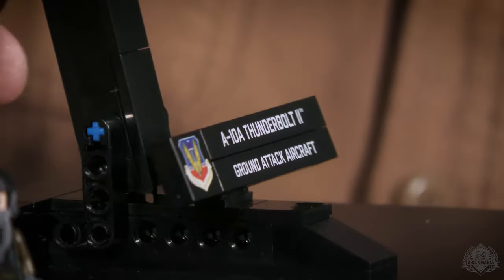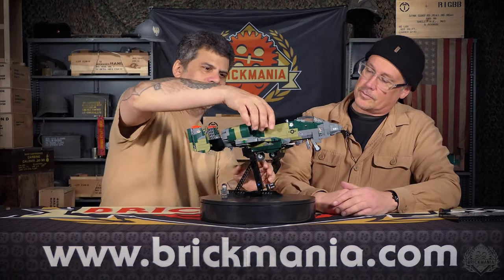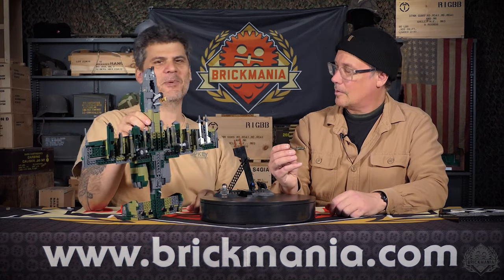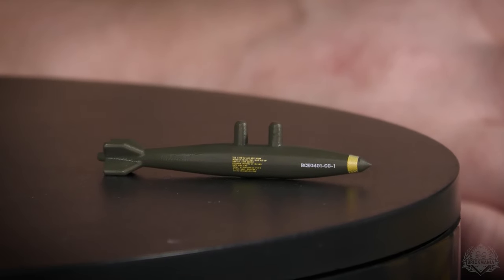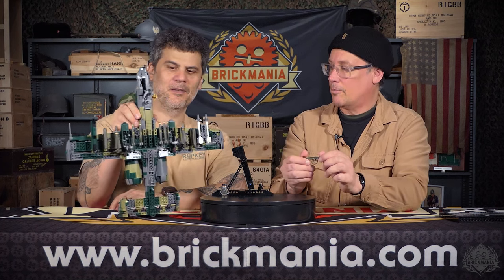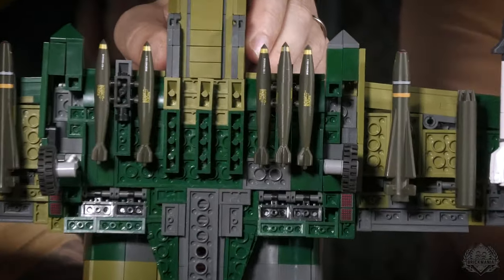It comes with a nameplate that attaches to the stand, and then we get into the armament. This is a general purpose 500-pound bomb - a dumb bomb. This one is an armed one, so it has a yellow stripe all the way around it, and it's printed on both sides with a full warning message. You get six of them for the aircraft.